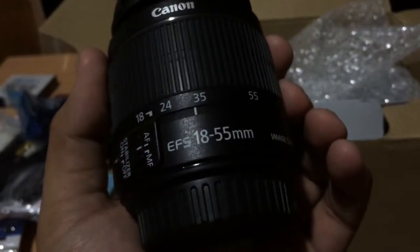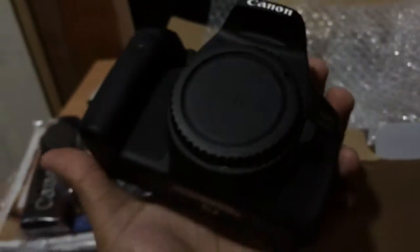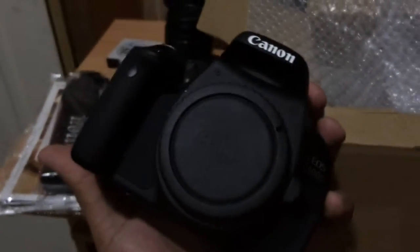So the EF-S 18-55mm lens. And finally, let's remove the camera from its bag. This unit was bought in April, but according to the previous user it was only used thrice, so I have to say it's kind of like brand new.